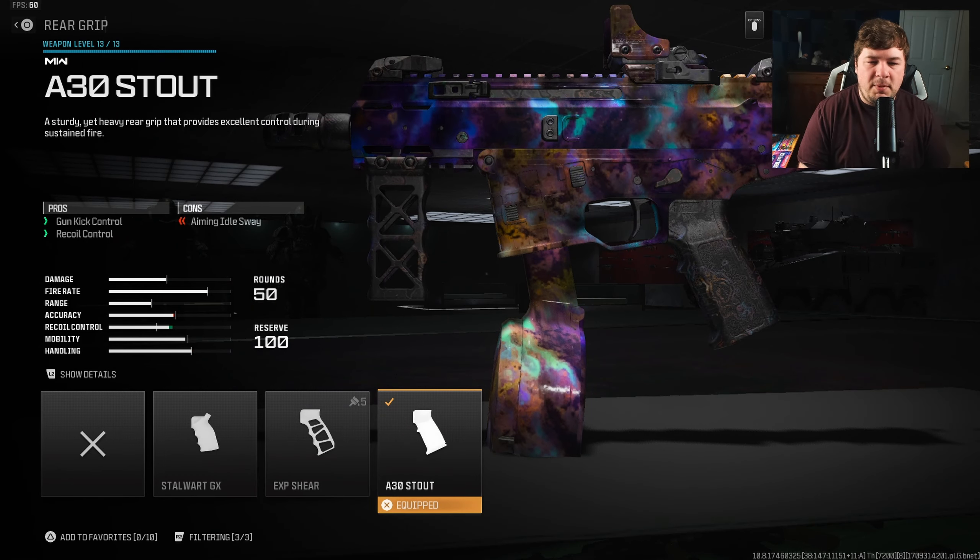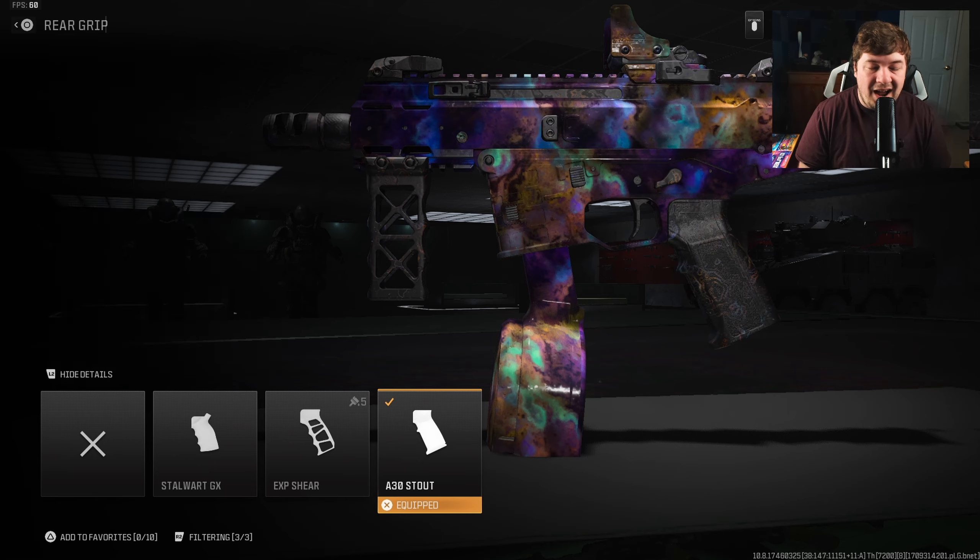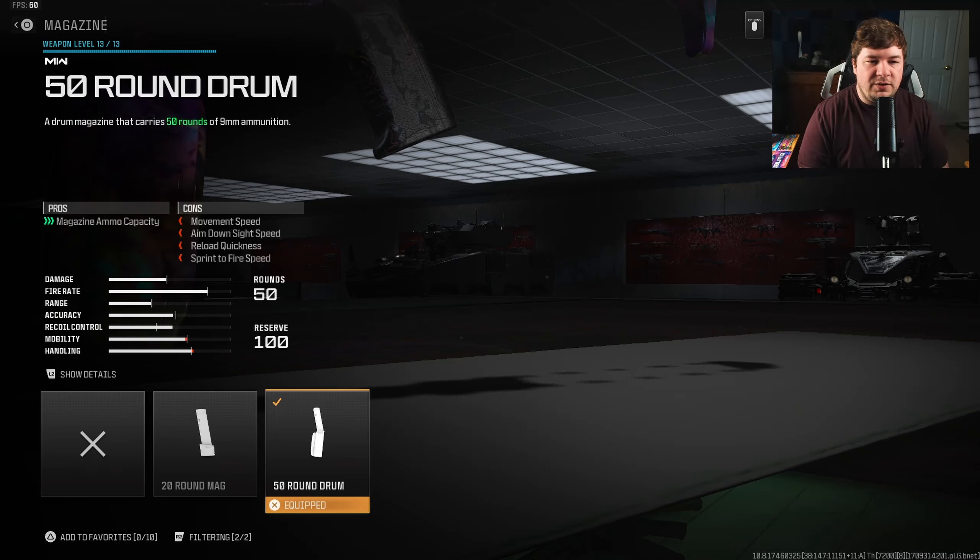For a rear grip I'm going with the A30 Stout to control some recoil — the weapon definitely has some, so you're going to need this attachment. It gives seven percent across the board to all of your recoils and gun kick. For a magazine we have the 50 Round Drum.